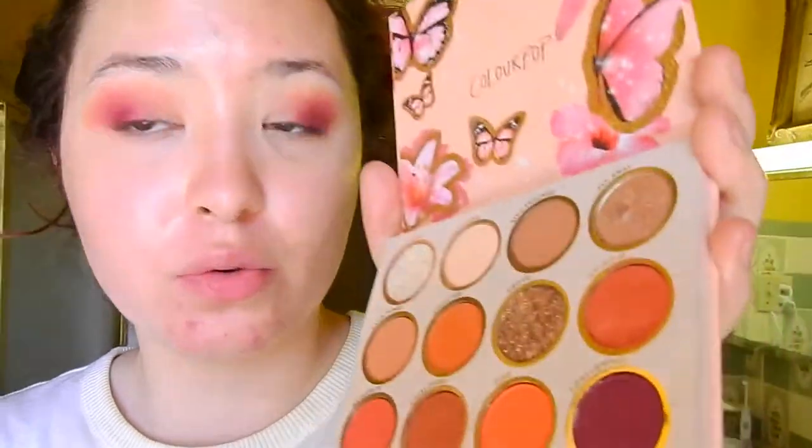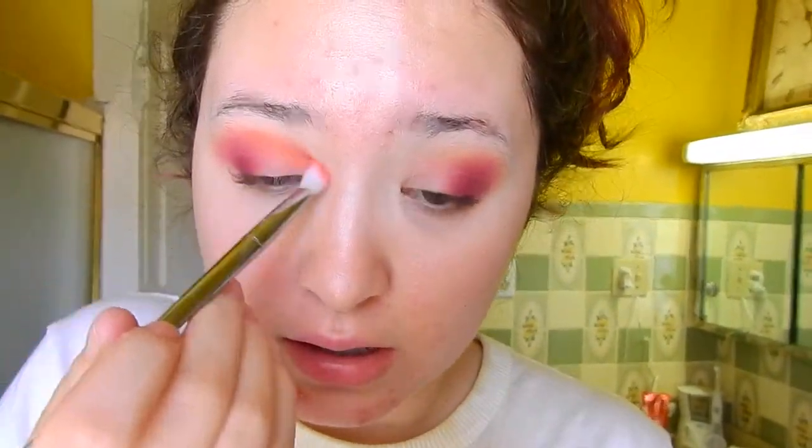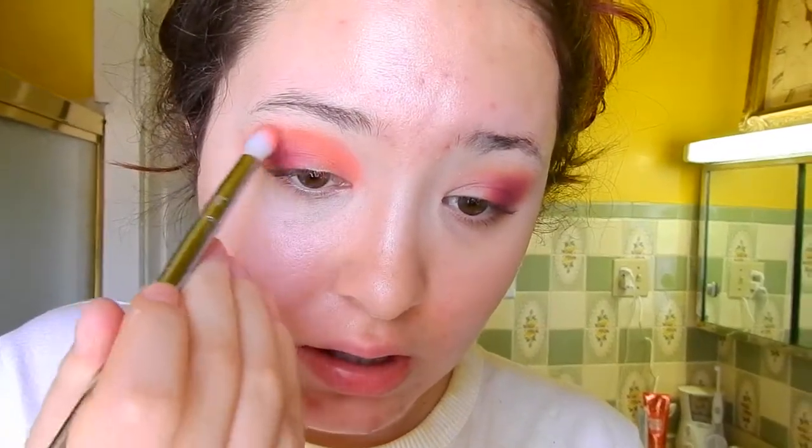Now with a different fluffy brush we're about to make this even more bright. We're gonna take this color called Ooh and do a similar thing, keeping it right here. It's okay if it gets on the lid a little because I'll use a shimmer later, but that's not the goal. It doesn't matter if it's a bit blocky right now because we're gonna blend it — I'm just trying to get the shape I want first.